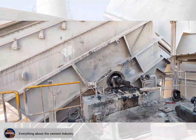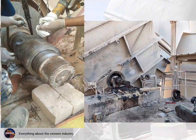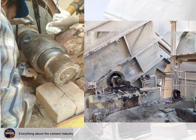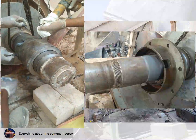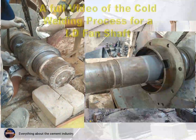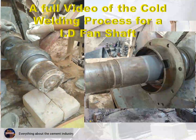This is a continuation of the previous video where the theory behind cold welding of the ID fan shaft was discussed. Here I will explain how I work on site in this video — a full video of the cold welding process for an ID fan shaft.